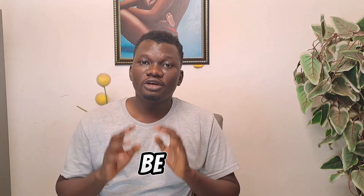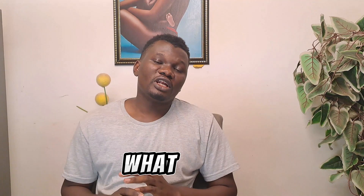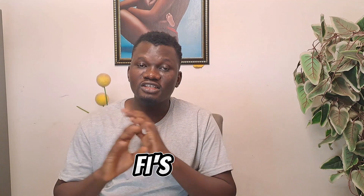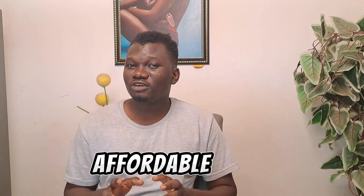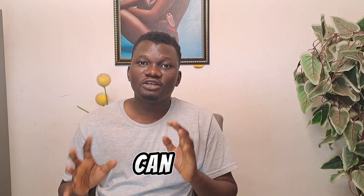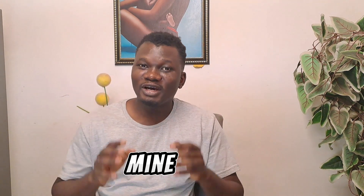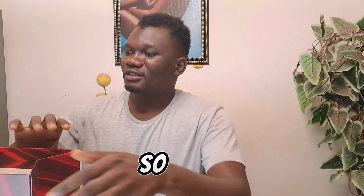Hello guys, in this video we are going to be reviewing and setting up the Nokia Beacon 2 Wi-Fi. The Nokia Beacon 2 is one of the most reliable 5G Wi-Fis out there. The reliability is great, it's cheap and affordable, and you can use it for your entire family. Yesterday I got mine and I'm very excited to share it.